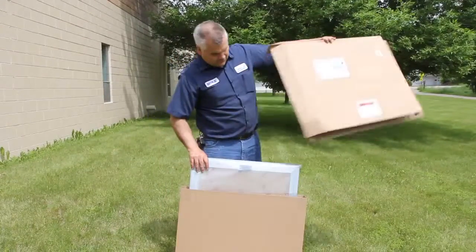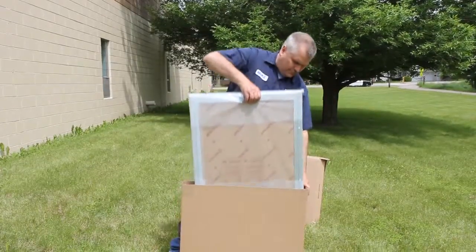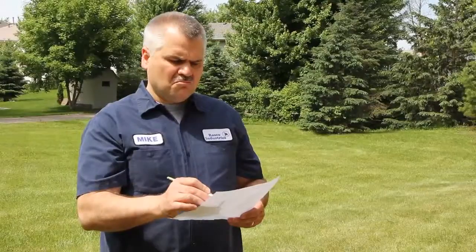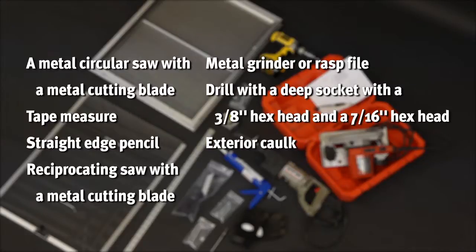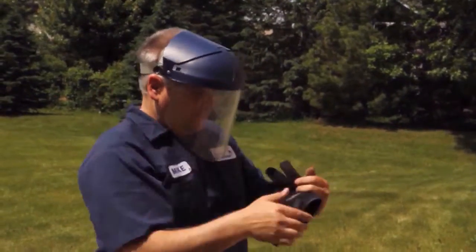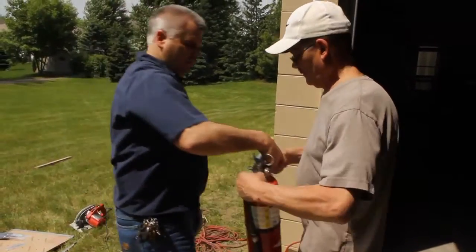To begin, open and inspect all the materials in the box. Make sure and read the instruction manual. These are the tools you will need for this job. Your safety equipment should include a face shield, hearing protection, and a fire extinguisher.